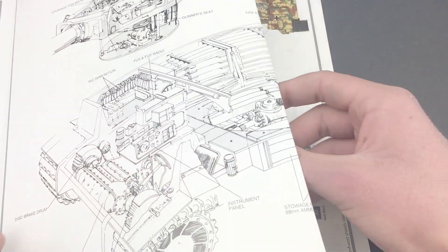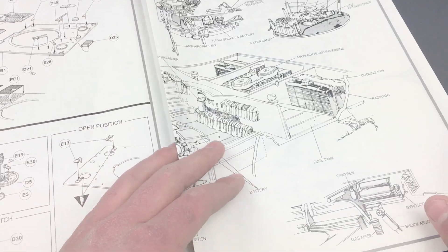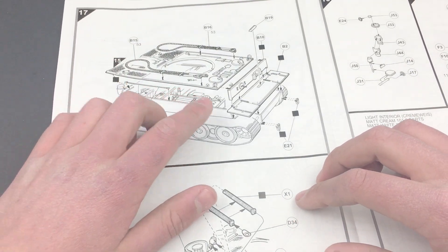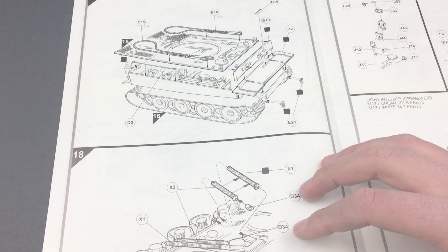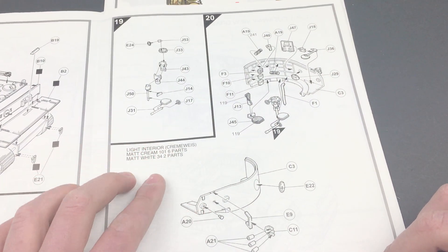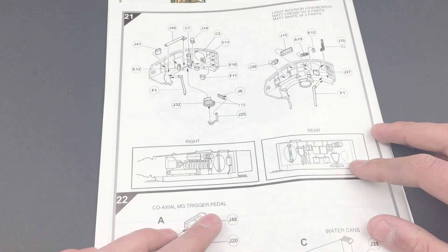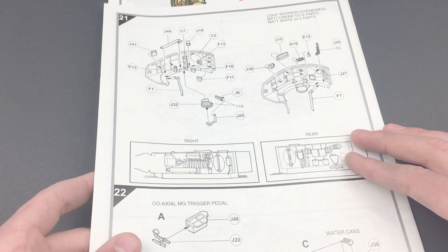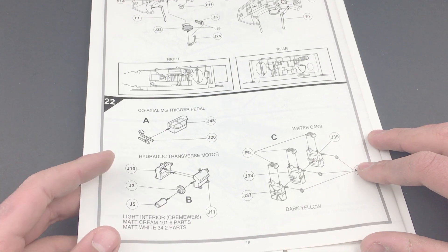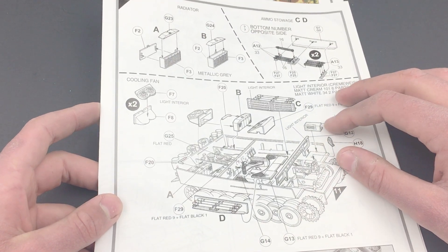For example, the engine shown is the later engine, and the MG34 which is included but isn't included in the instructions. Then we go on, start putting on the top hull, the fenders — it also says not to glue the fenders or the towing hooks, but we're probably going to disregard all of that. We have more detail on the interior, the smoke grenade dischargers, and other interior parts. Then we start putting together the bottom of the turret basket — the coaxial MG trigger pedal, hydraulic traverse motor, and jerry cans going together.